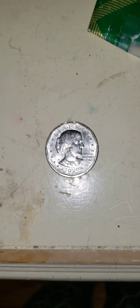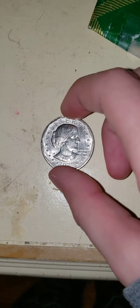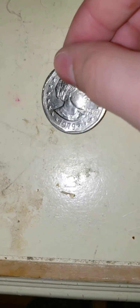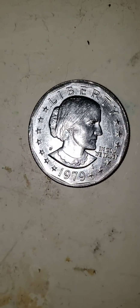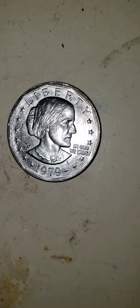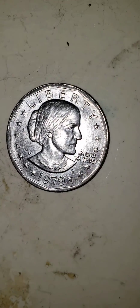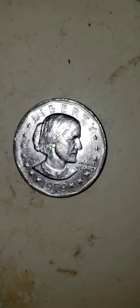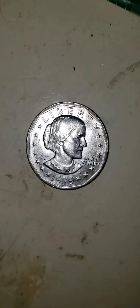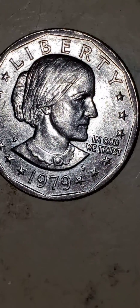Hello everyone. Today I'm going to be showing you this Susan B. Anthony dollar. Here is the front, and it says Liberty from 1979. Here is a closer look at it.